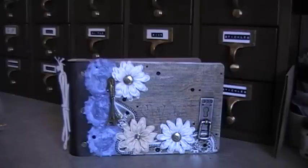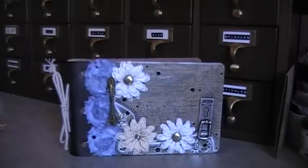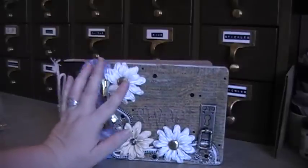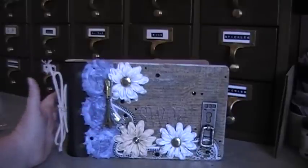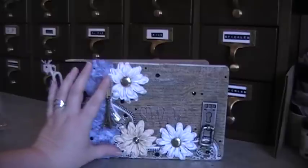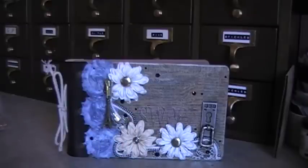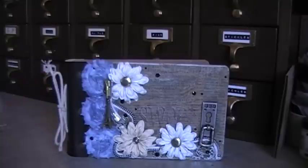Hi everyone, Idaho Amy here, and I want to show you my latest project using the Prima Life Journals. A couple months ago, I posted a comment asking to join their Prima Life Journal project, and they sent me the album. I was supposed to decorate a page and pass it on, and it keeps getting passed on. Then the last person gives it back to me, and I mail it in to Prima. So this is the album that I got.